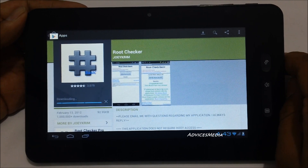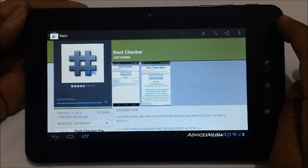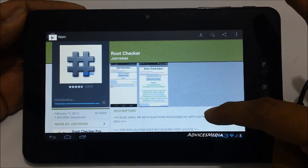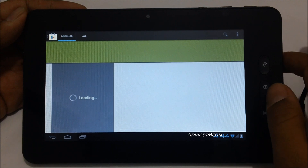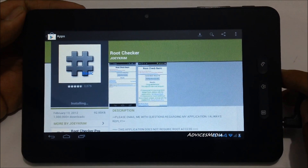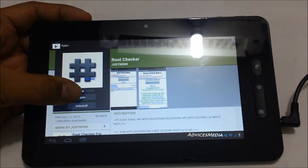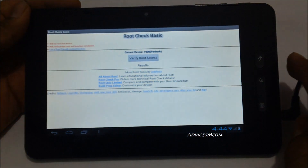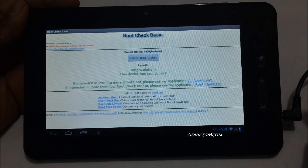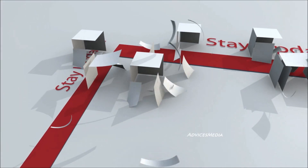Before you go for implementation of any rooting on your Micromax funbook tablet, we would suggest you to go with this process and check if it's already rooted or not. The downloading is about to complete. Once it's completed, tap on Open, agree with the conditions, then tap on Verify Root Access, and you would get a message saying that this device has root access — which clearly confirms that the device comes with pre-rooting. Thank you.